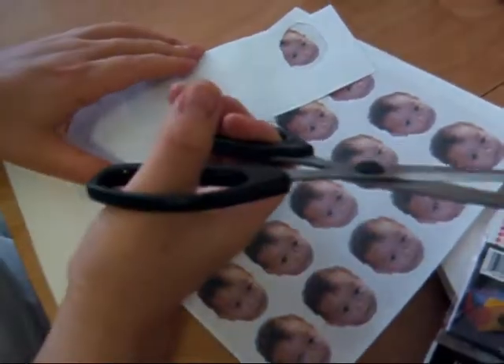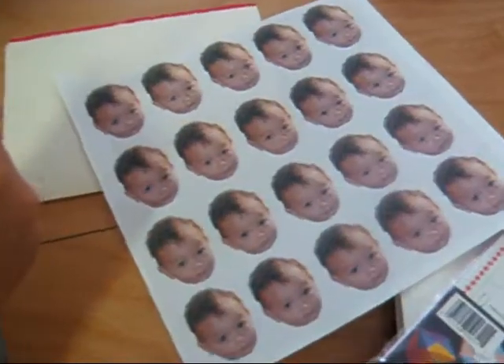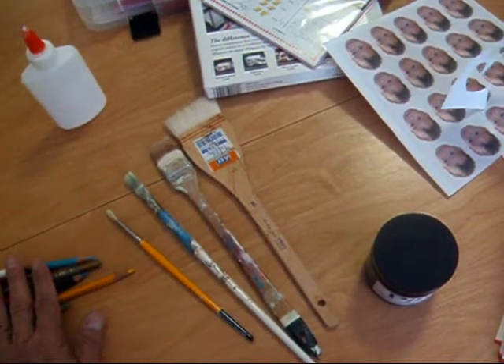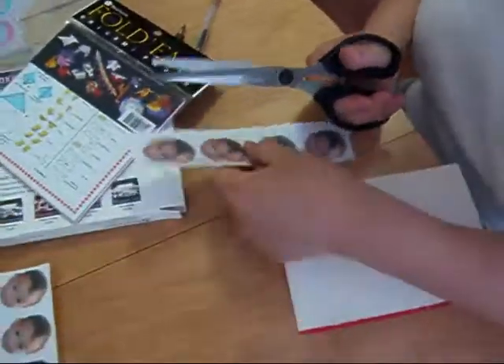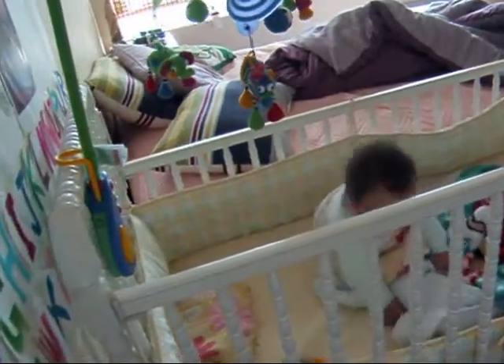We're making Zachary's baptism card using PFIX archival glue. We made these headshots of Zachary on the computer, and we've selected an assortment of brushes to use with our methyl cellulose PFIX while we make his baptism card.